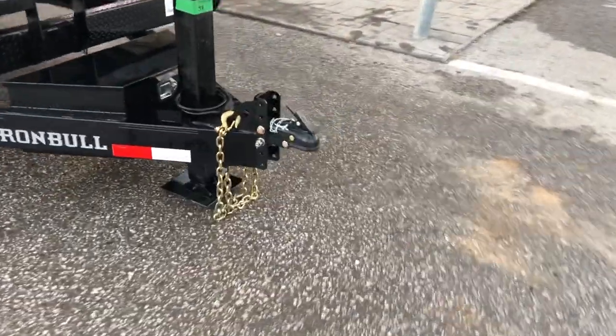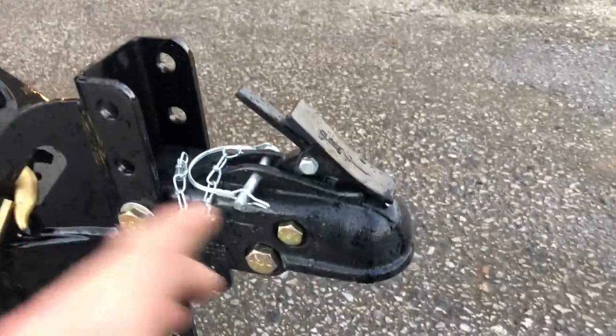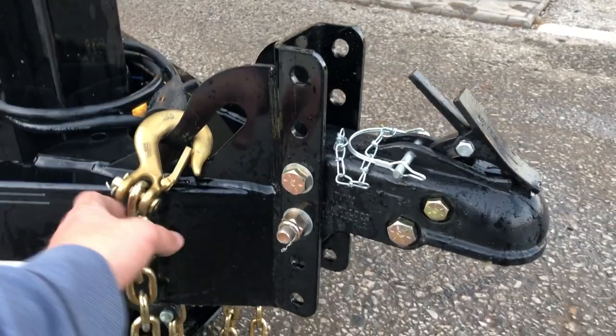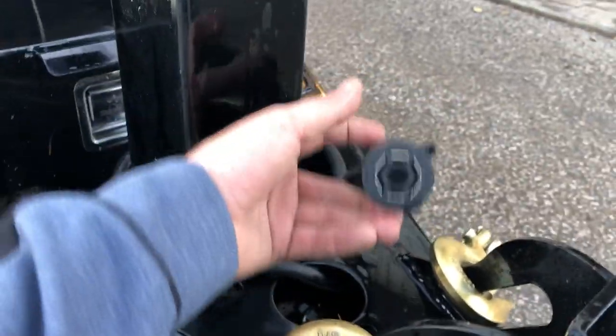Up front we've got a six-hole adjustable coupler — notice it's a cast coupler, which is a little bit heavier duty. You've got a few different coupler height options, four in total. You've got your safety chain with an integrated holder, which is nice. It's got a 7-pin RV style blade plug.